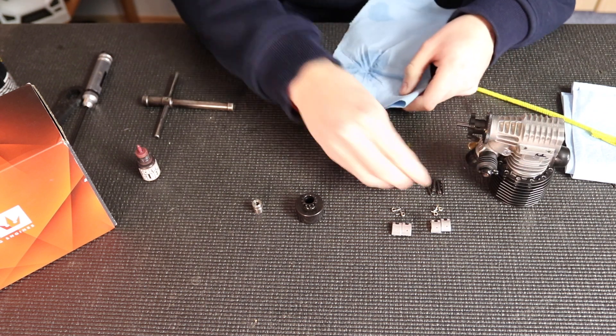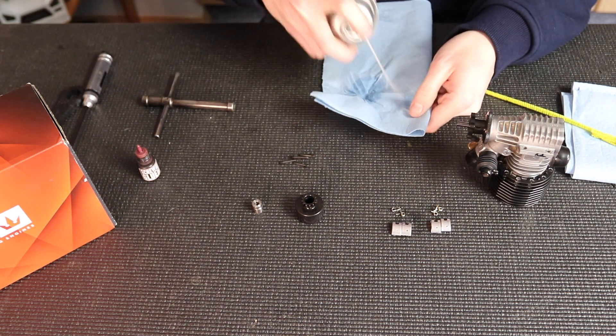Then I'm going to go and clean the clutch pins off as well where the threads are, so the Loctite can do its job again.